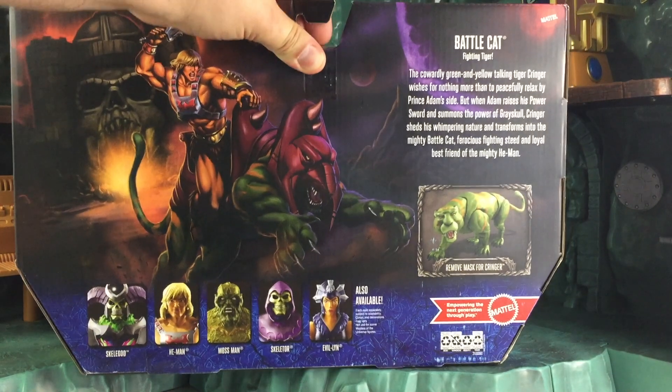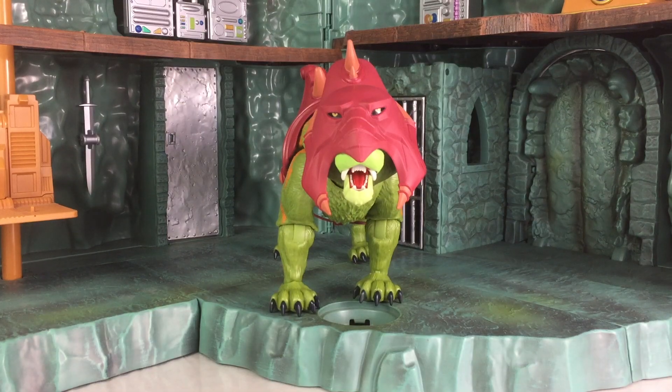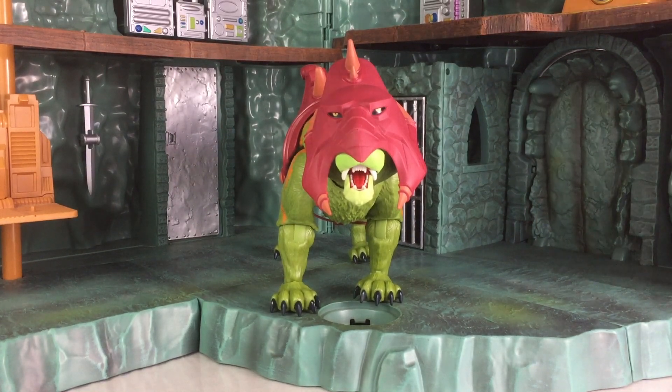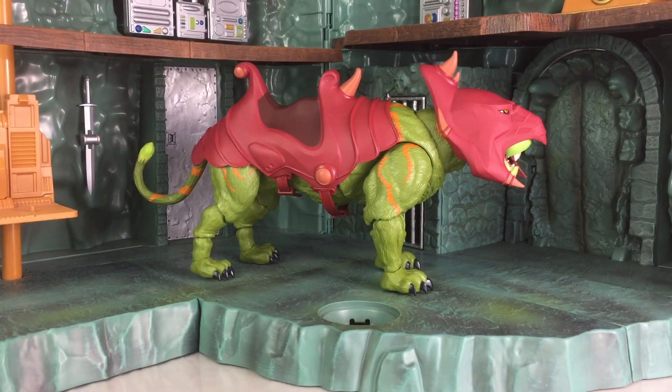So what I'm going to do now is open this up and let's take a closer look. Here is your in-hand look at the new Masterverse Battle Cat figure, which again is not up for pre-order yet. He's available as of May 2021, so check back daily on the site for updates on when pre-orders will launch. The figure is big, massive, and in my opinion he looks great. I used the Motu Classics Castle Grayskull as the scale, as that was designed for 7-inch scale figures.